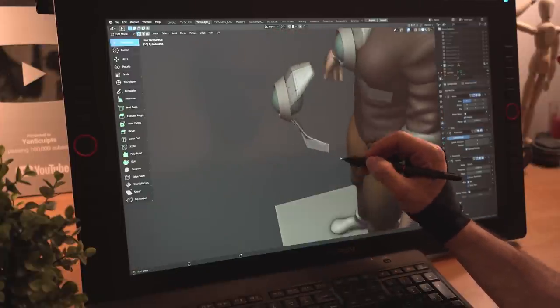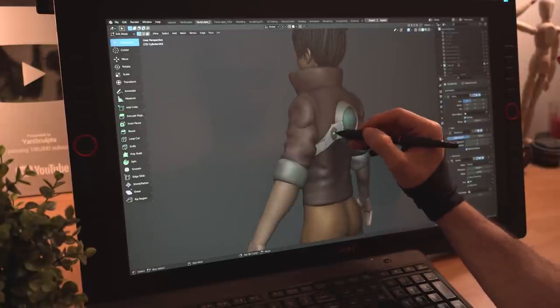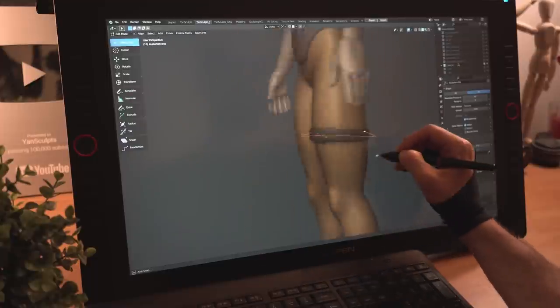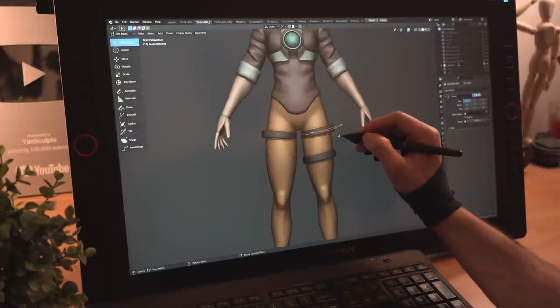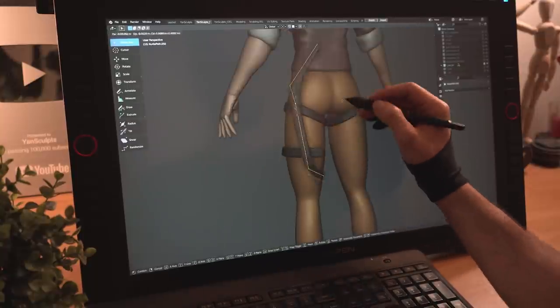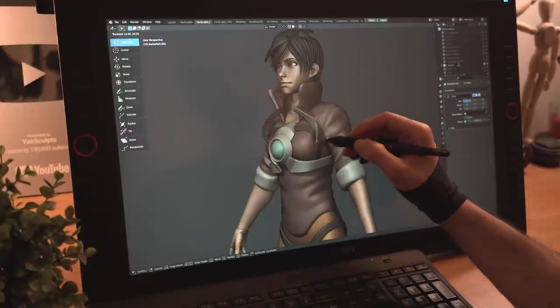I'll continue to extrude and model the shapes to wrap around her forms, then duplicate that front piece for her back and continue to extrude the polygons. I'll use a curve just like with the hair to create a strap around her leg, then duplicate it to have more straps around her thighs and move the points around. I'll duplicate it again and continue making a bunch of straps for her outfit. I'm not being lazy by the way, just efficient. I promise.